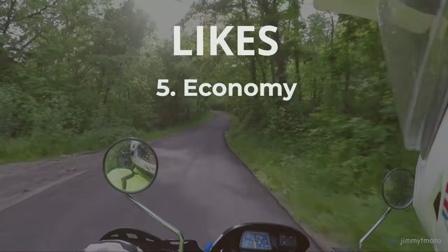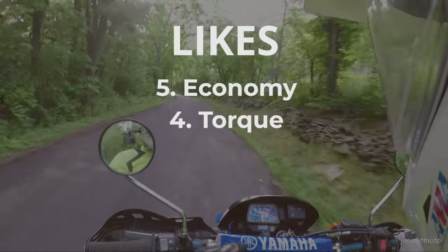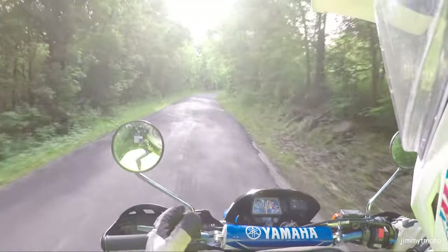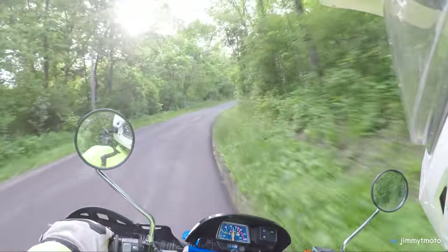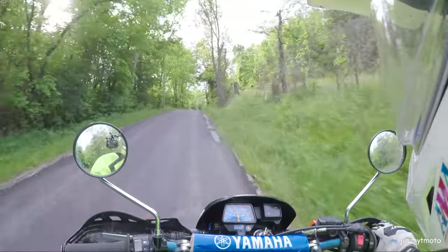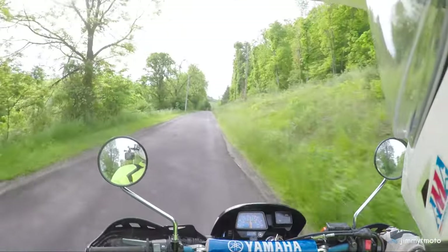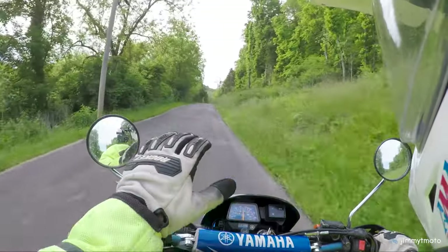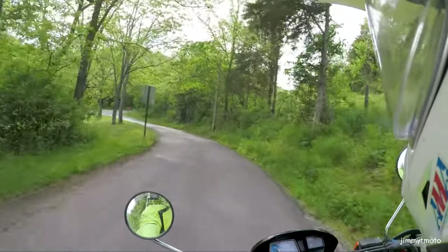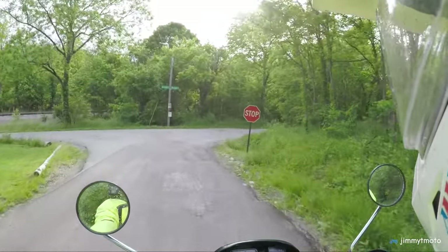Number four on my like list is the torque of the motorcycle — that's the pulling power of the bike. For a low-cc bike, I think it's technically 223cc, it has great pulling power starting at not far over 3,000 RPMs. It feels like from about 3,000 to above 6,000 it's got great pulling power and a very flat torque curve. Listening to some of my videos, I'm sometimes surprised at how low I'm riding in the torque curve on the bike.